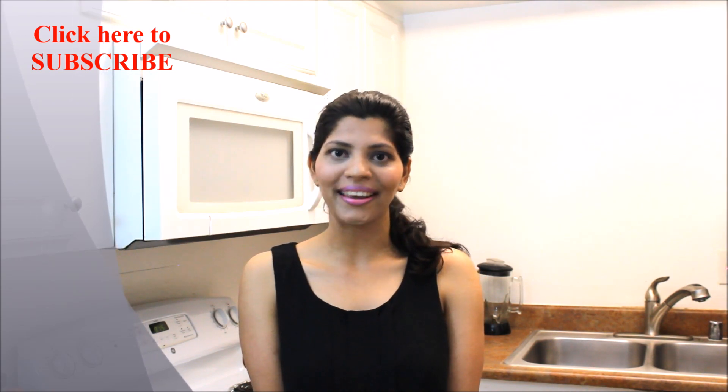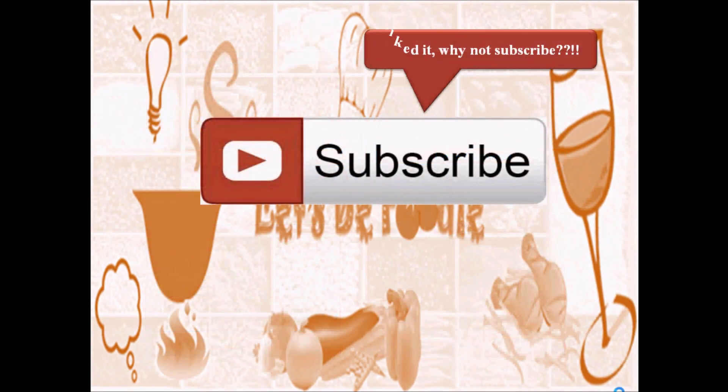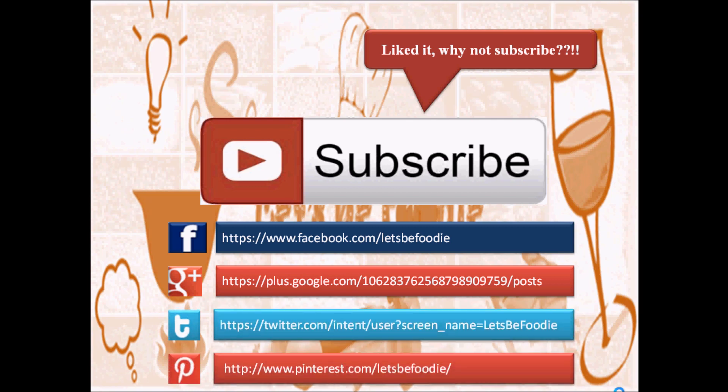Until next time stay happy and healthy. Refer to my other videos as well for delicious and mouth-watering recipes. Don't forget to subscribe if you haven't yet. You can also find Let's Be Foodie on Facebook, Google Plus, Twitter, and Pinterest.